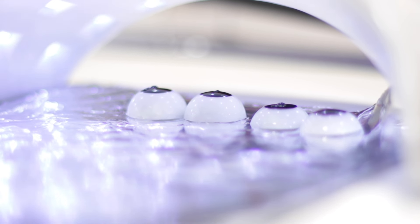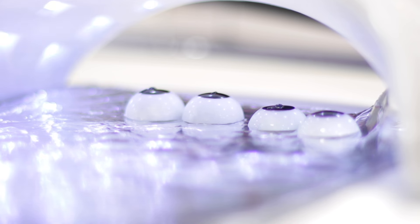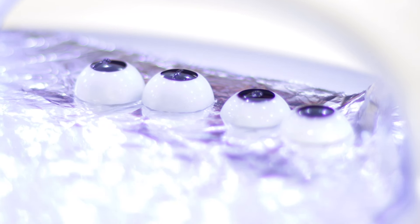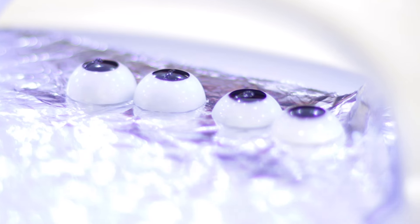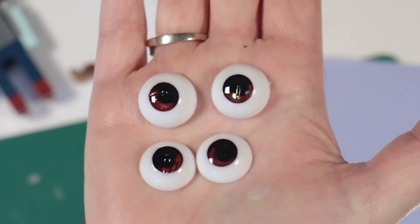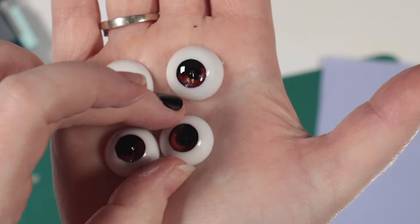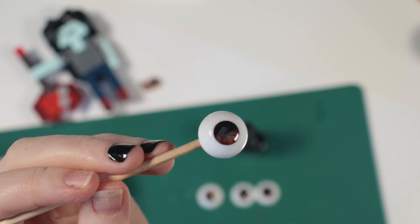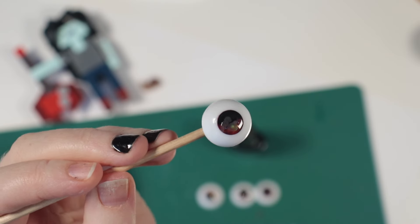As I cured my last layer of resin, disaster struck: three of my four eyes developed little bubbles, which popped out onto the surface. There doesn't seem to be any air pockets though, so I will wet sand the raised bits, rinse them, and then add a new top coat all over.